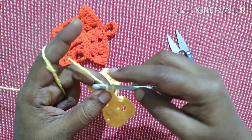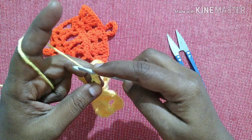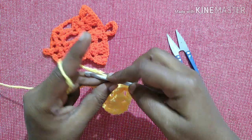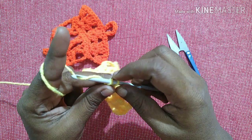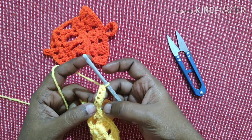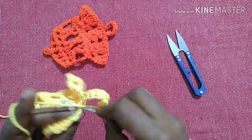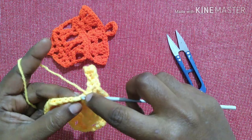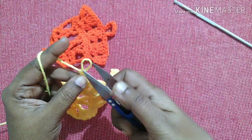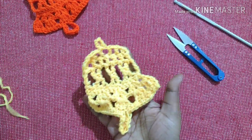For next: chain one, insert the hook in the first loop, yarn over, pull through the loop — two loops — yarn over, pull through the first loop, two more loops, yarn over, pull through the two loops. That is the second stitch. This chainless foundation requires eight stitches total. We have done one, two, three, four — so four more needed. After completing eight stitches, do a single crochet in the next stitch. Continue single crochet in each stitch and in each gap to complete the row. After completing, do chain one, snip the yarn, weave the yarn inside the stitches. And this is how the bell looks.